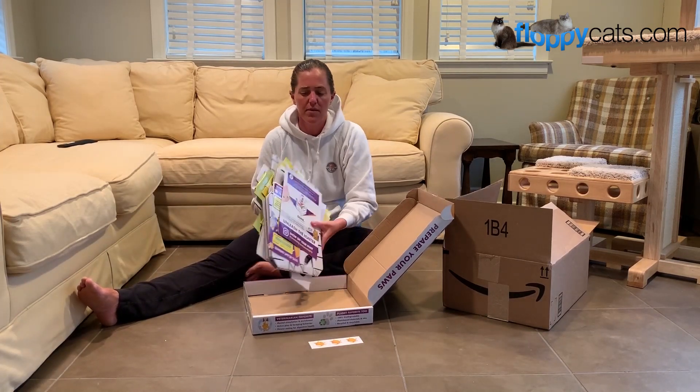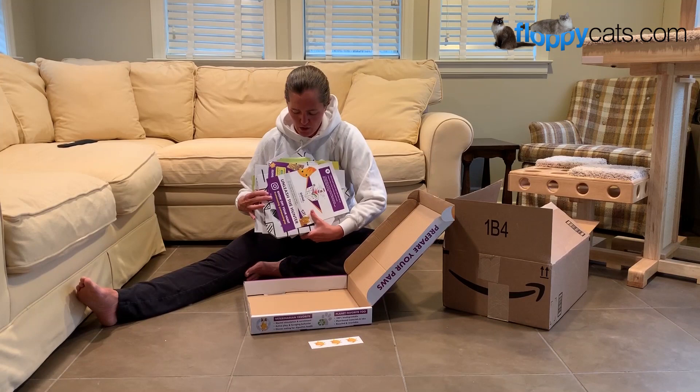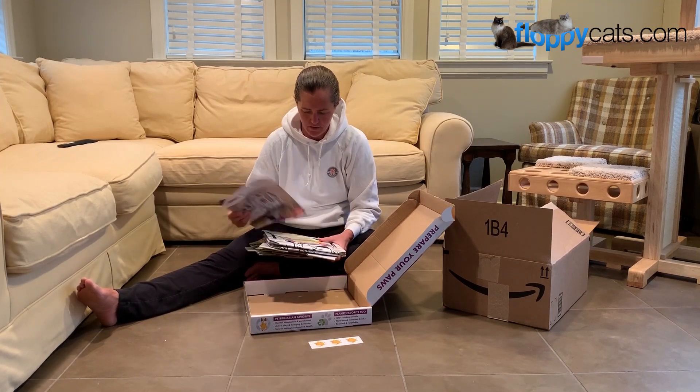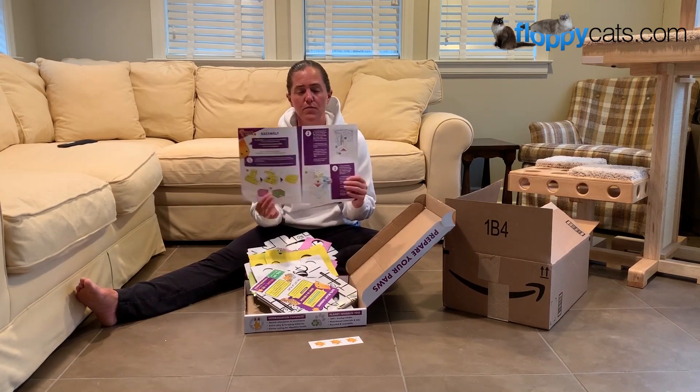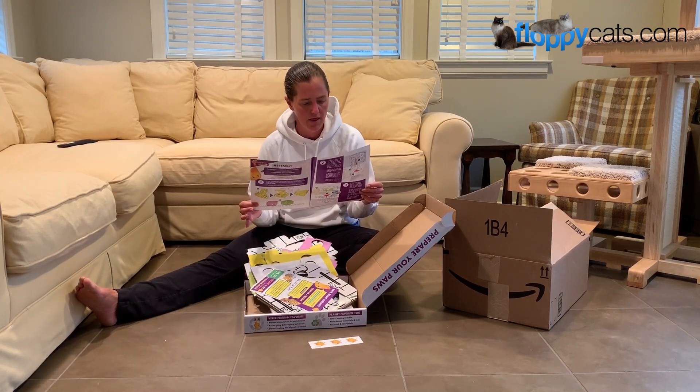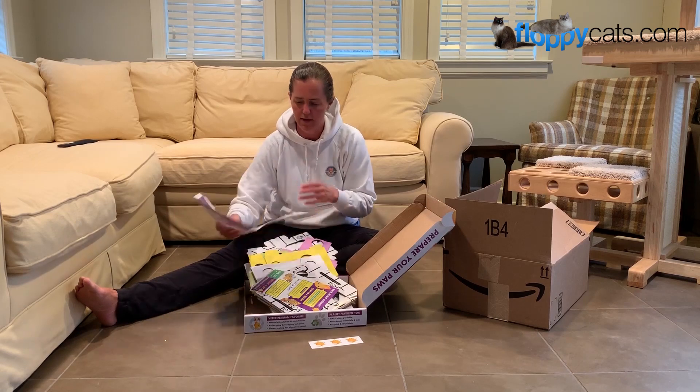So without further ado I'll open her up. This is how it comes — it's slippery cardboard — and then you end up putting it together. It comes with a good instruction sheet, so we'll get that done.